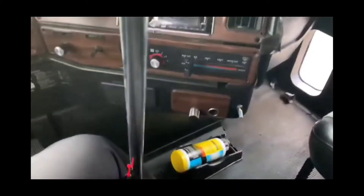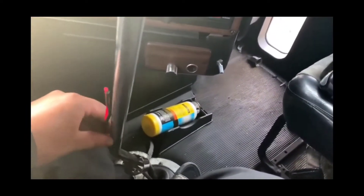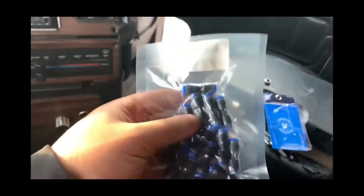just go ahead and take our old one off. Throw that down there. I got these 530 second quick connect fittings from Amazon as well.